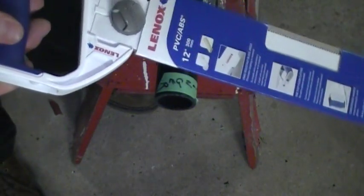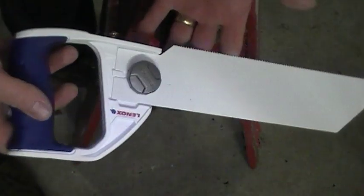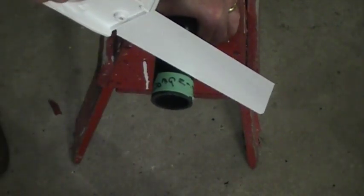One thing about the hand saw is it's nice and wide and you get a nice straight cut with it. I also have a Lennox 12-inch PVC or ABS saw and they come with an interchangeable blade if it gets dull. Sometimes you end up cutting a piece of pipe in the ground and you end up with a dull blade — you can change it out with this saw. Works very well, gives you an excellent cut.